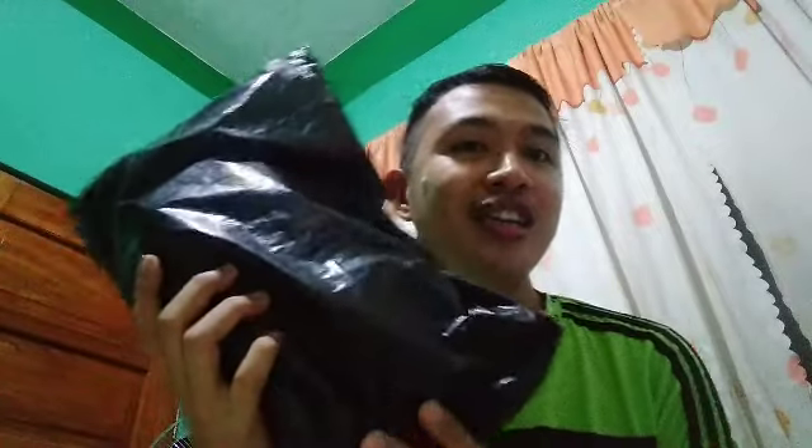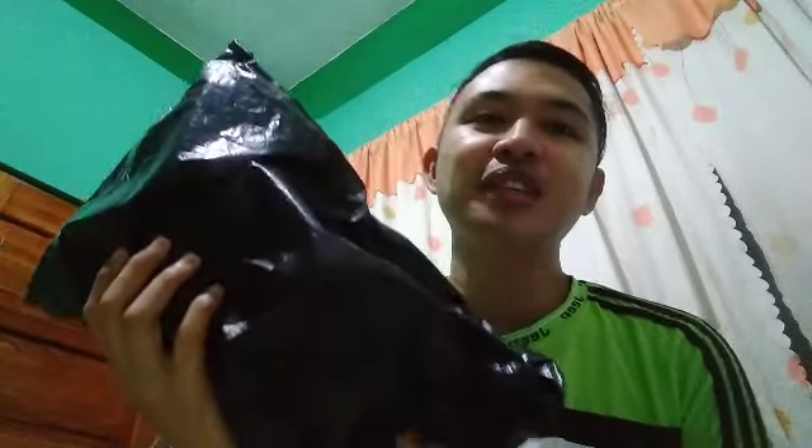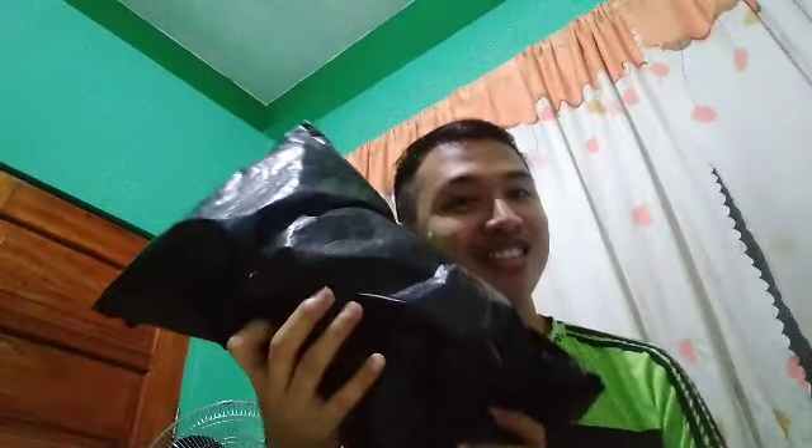Hello guys, welcome to my channel! So mag-unbox tayo ng inorder kong dynamic mic. Ito na guys, unbox time! Sa mga gusto mag-purchase nito, dyan sa link yung pwede kayong mag-check out. Kung gusto nyo din ng ganitong dynamic mic, let's go!